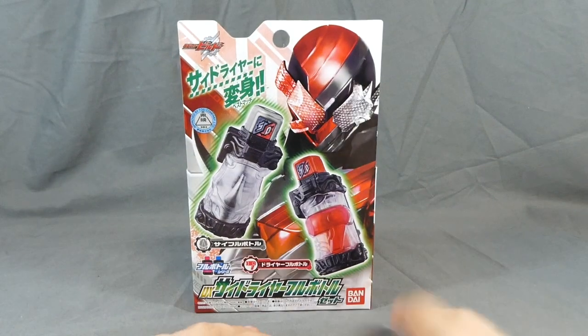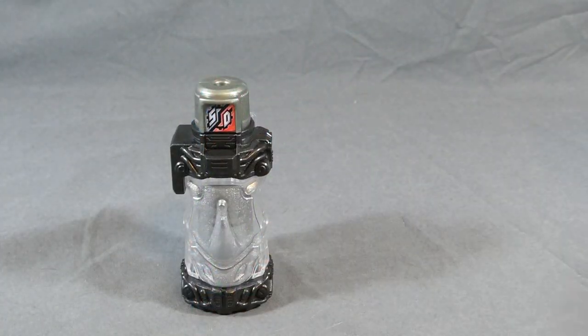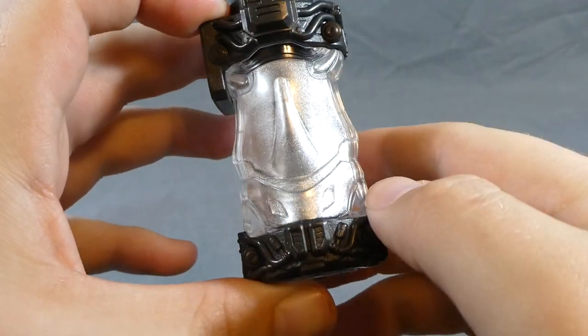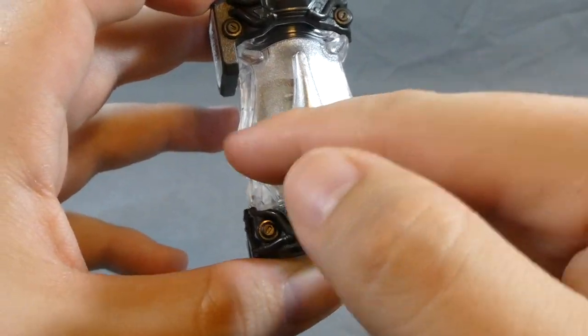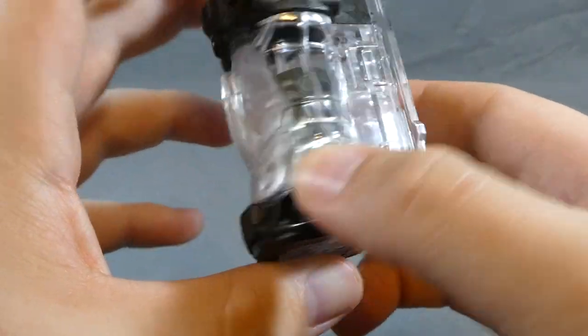That is about it for this. Let's go ahead and, without further ado, get this open and take a look. We'll move the dryer out of the way and take a look at the Side bottle. A really cool picture of a rhino right here. Got the two eyes, the typical stylized visor look that they always go for.